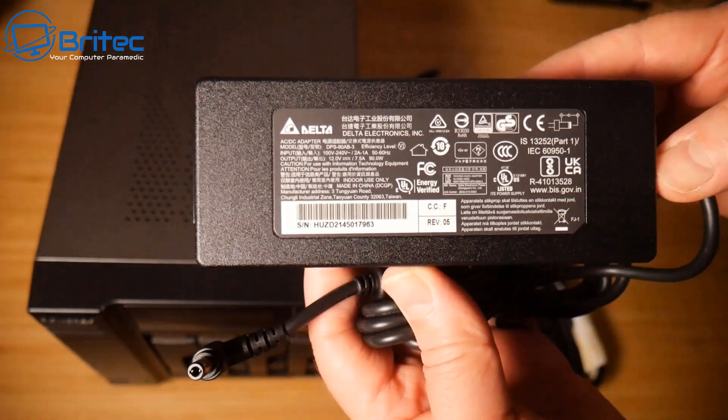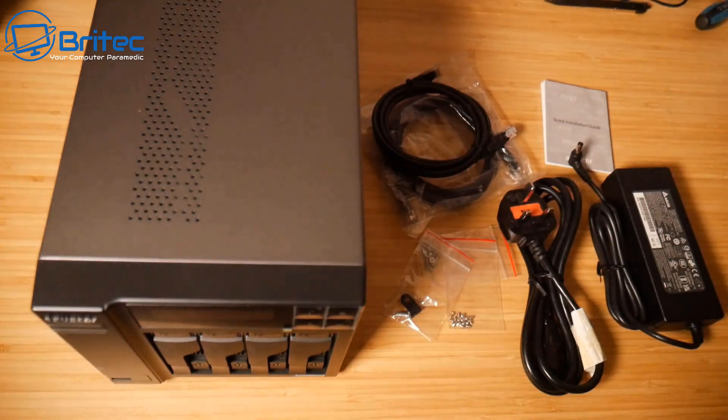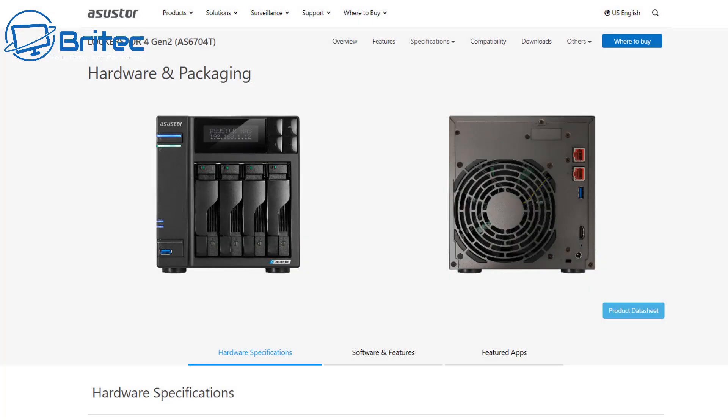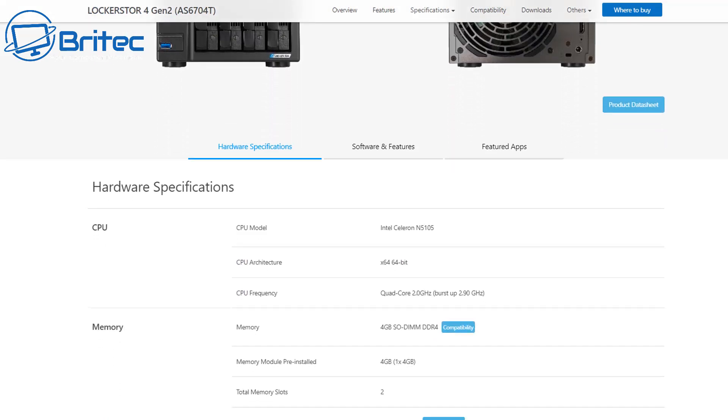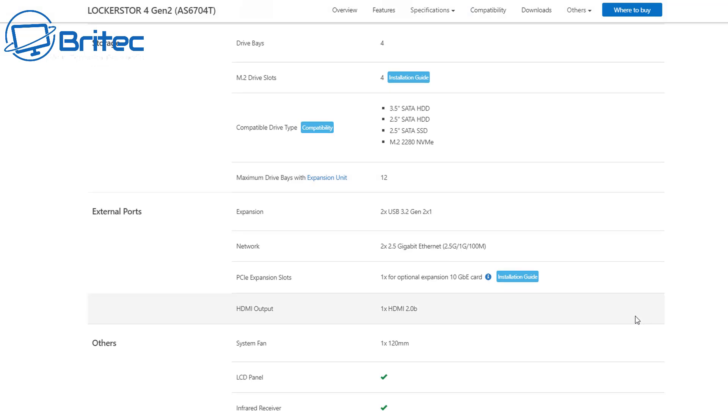These are easily interchangeable — if anything broke you could replace it online. Looking at the specs: the CPU is an Intel Celeron N5105, a quad-core processor running at 2 GHz, boosting up to 2.9 GHz. It comes with 4 GB of DDR4 RAM, which is upgradable. There are two slots, supporting up to 16 GB, and 8 GB eMMC flash memory.